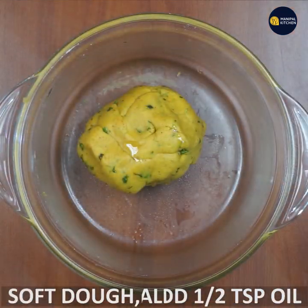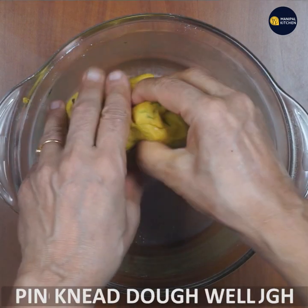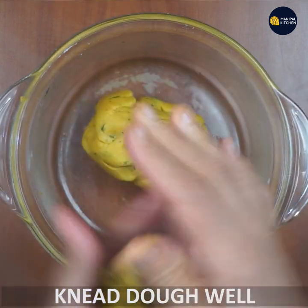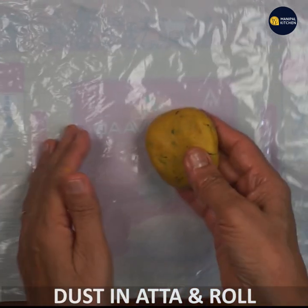Add 1 to 2 teaspoons of seasoning. Mix it in nicely. If you have to mix it in a small bowl, mix it in a small bowl.